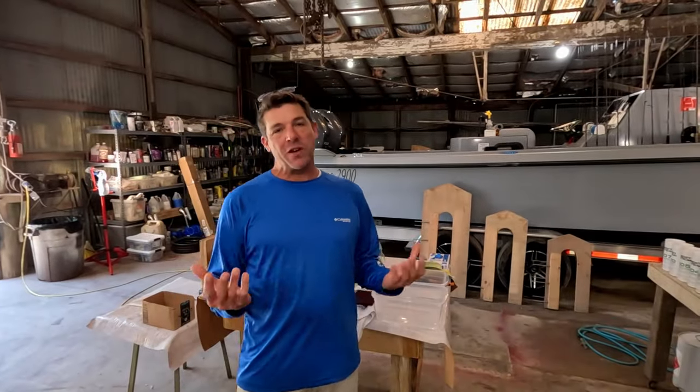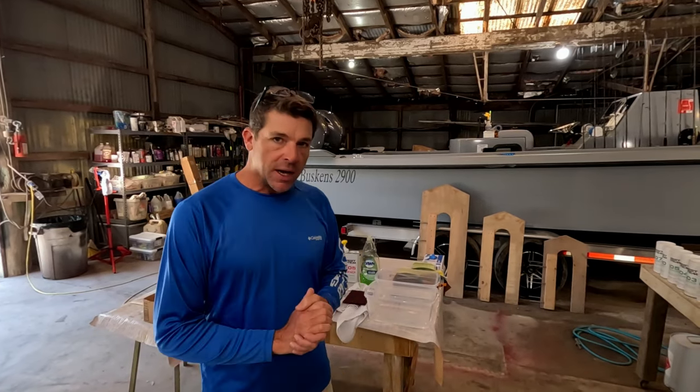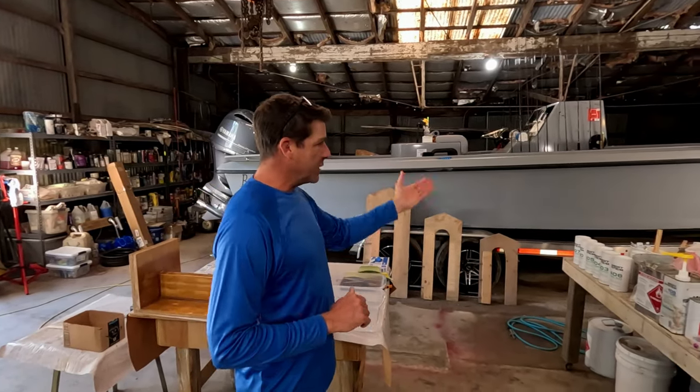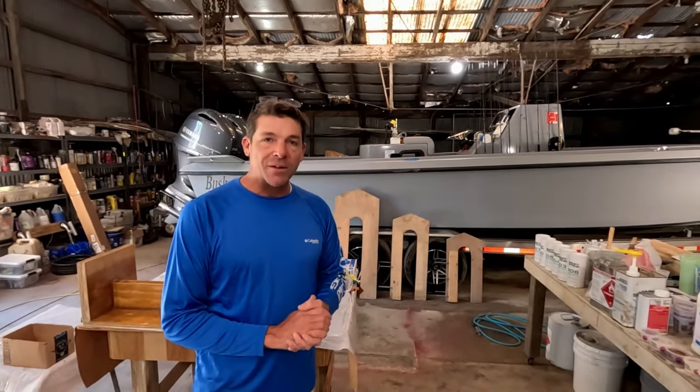Welcome back to our boat shop, everyone. My name is Joe Buskins. This is our family's boat shop. We are doing a lot of DIY content packed full of information — gel coat, fiberglass, boat building. Our family's been building boats in this shop for over five decades. We actually built this big custom 29 here in the background if you guys want to go back in the channel and see how we did that.